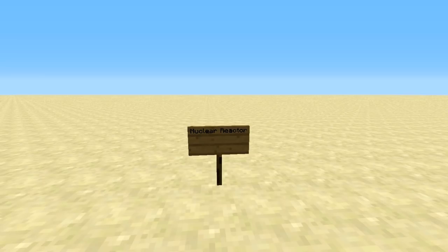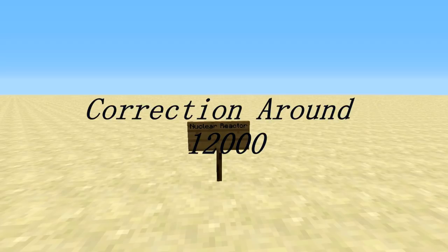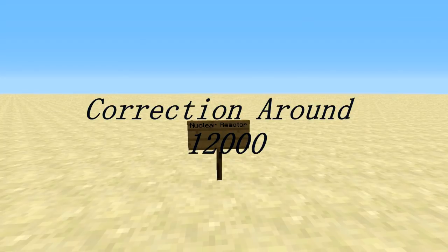What's up guys, Blue Hawk here. Today we're going to be talking about the best possible design for an Industrial Craft 2 nuclear reactor. I consider it the best because it can basically run infinitely as long as it is supplied by its coolant cells, and it also produces about 1,200 EU per second, which is quite good.